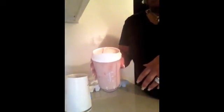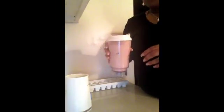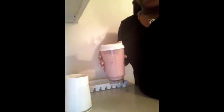Then I screw it off this way, and then I screw it off the other way — it has the little spout. And then I just drink it. It really tastes good, guys — it tastes like a milkshake.